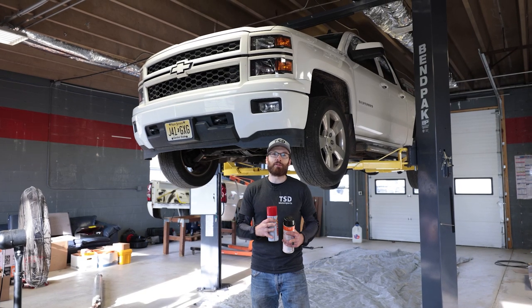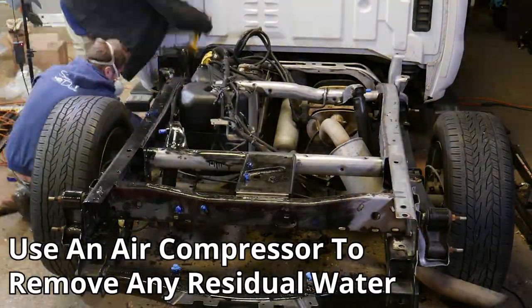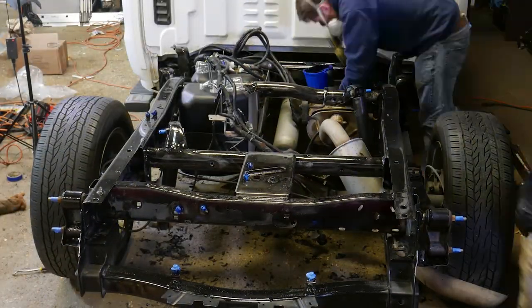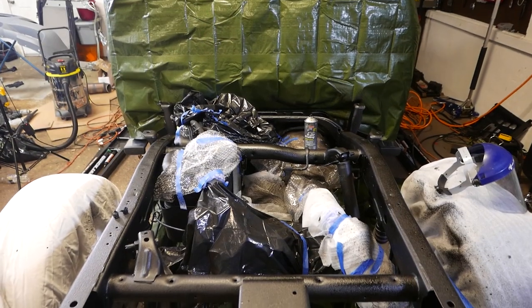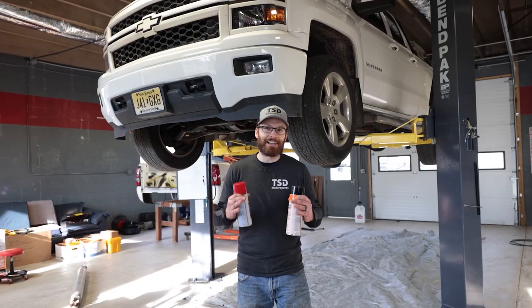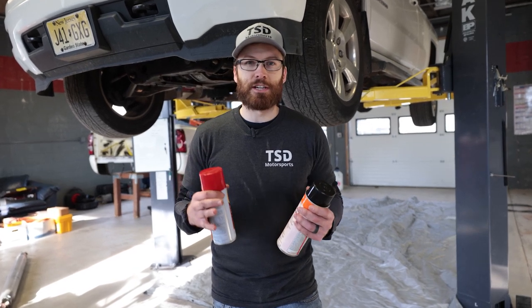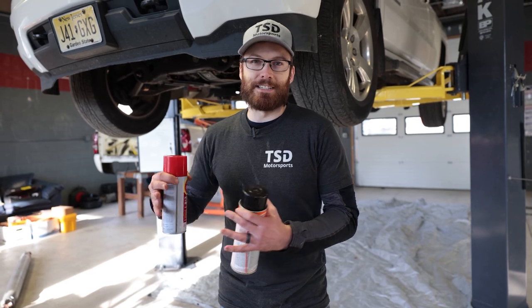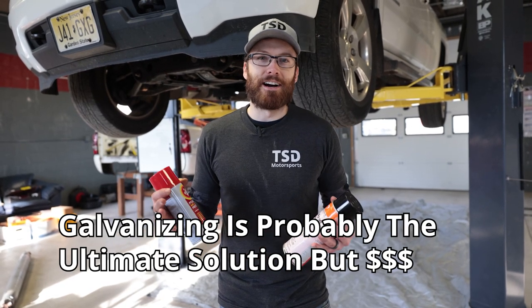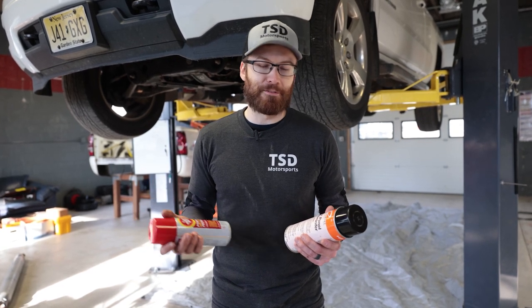You guys have probably already seen the video where I stripped down the back half of my frame — we pulled the bed, accessed the frame under the bed, and coated it with POR and some other products. But any solution is not a permanent solution when it comes to rust and corrosion, at least not usually, unless you can get your vehicle completely removed from the frame and get it dipped properly. Most of us cannot afford to remove the whole body from a frame.